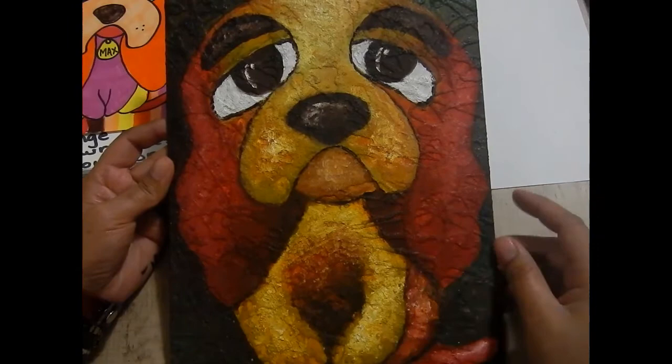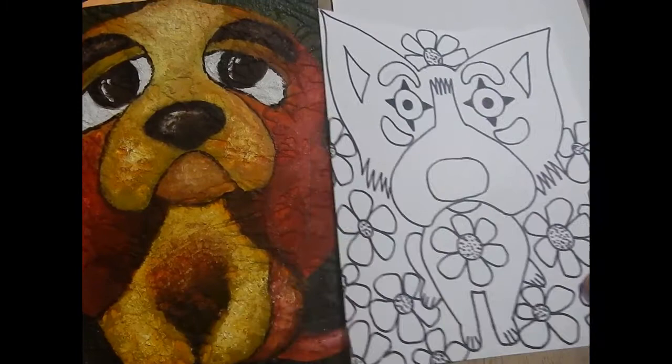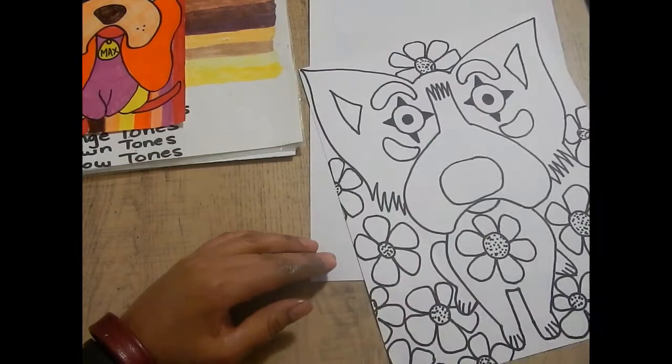So this is the one I came up with, and we're going to draw this one out. We're going to be using cool colors for Tiffany and warm colors for our Max. So let's go ahead and take a look at how we can draw out Max. Max is not as complicated — it doesn't have so much detail. It's going to be really quick, so let's take our sheet of paper and draw it out with our marker.